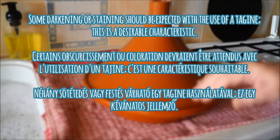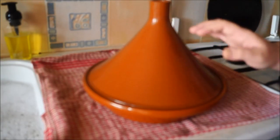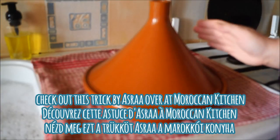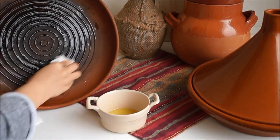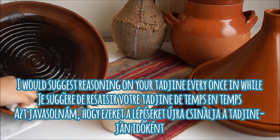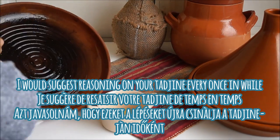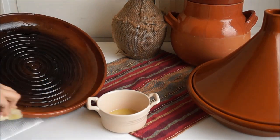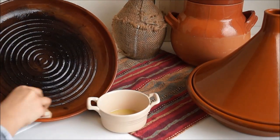Some darkening or staining should be expected with use of a tajin — this is actually a desirable characteristic. If the darkening does bother you, I'm going to link a quick tip that Azra over at Moroccan Kitchen shared. If you're using your tajin for a while and you see that it's blackening, as you can see on my flat bread tajin, I would suggest going through the process of re-seasoning your tajin.